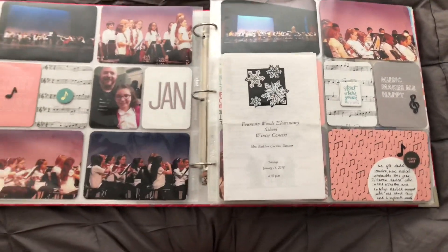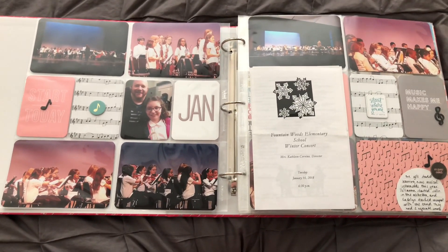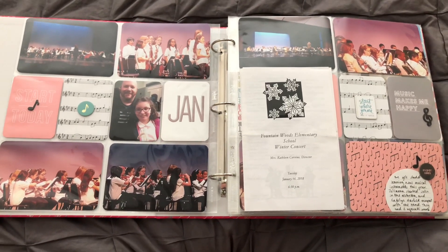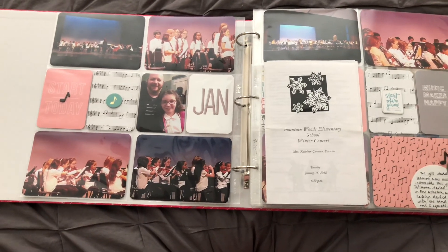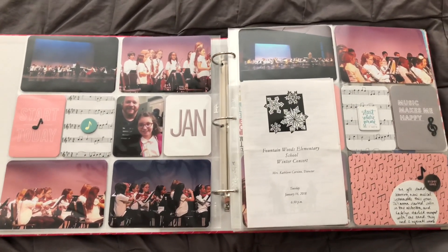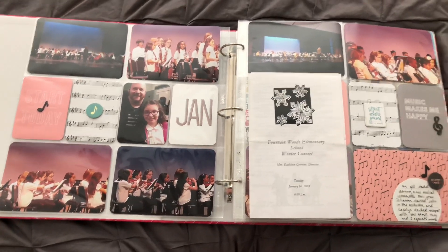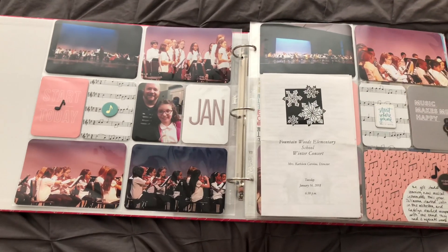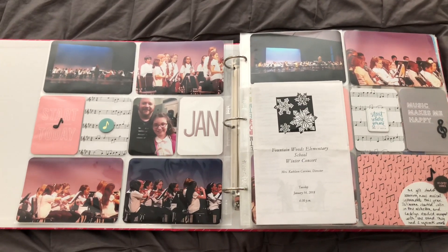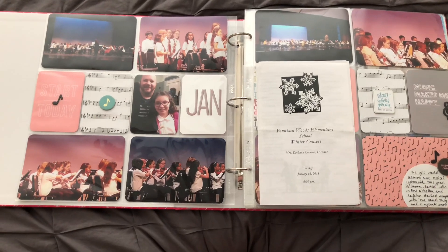I consider myself an event scrapbooker. We don't have the kids every day — we get them about every other weekend and we're not always taking pictures when it's just us hanging out at home. So I scrapbook the events and things that we do. For some continuity I have some Elle's Studio monthly cards that I used this year, January through December. I don't limit myself to monthly layouts — I just do scrapbooks for what we do and when we do them.